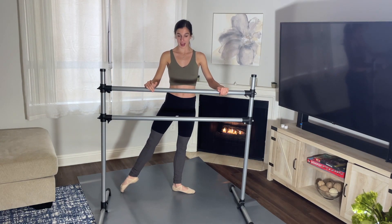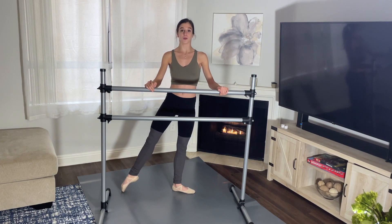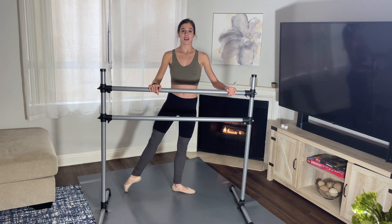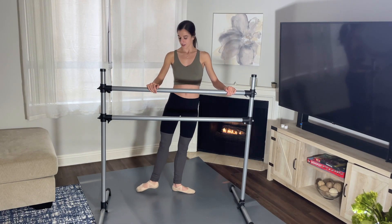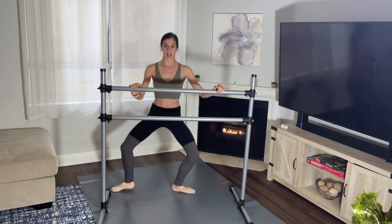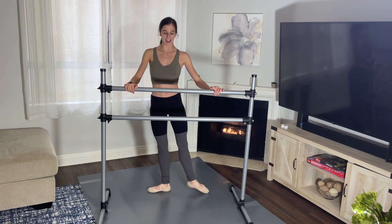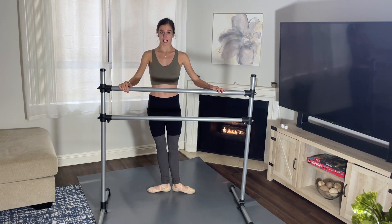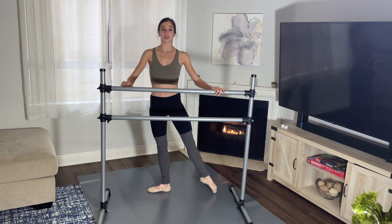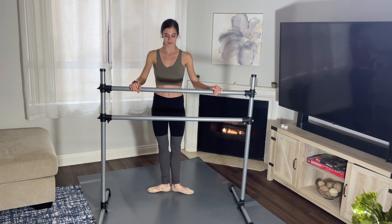Starting in first position, let's go. Tendu, one, and close to first. Two, close to first. And three, first. Four, plié, and up. And side, and close. Side, close. Last one — side, plié, and up, and close. Go to the left. Tendu, close. I only do three tendus in the beginning. And close. Three, plié, and up, and close. Last time — tendu, and close. Tendu, and close. Tendu, plié, up, and close. Good.